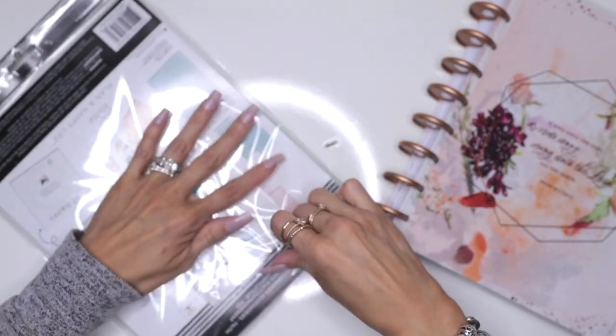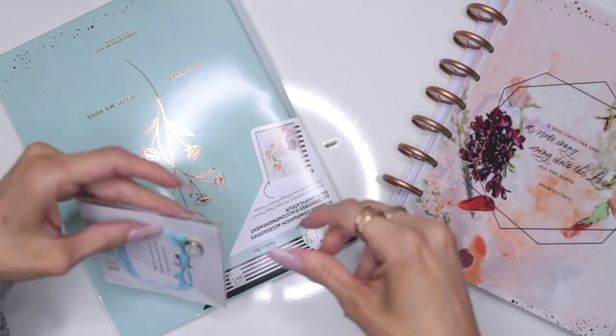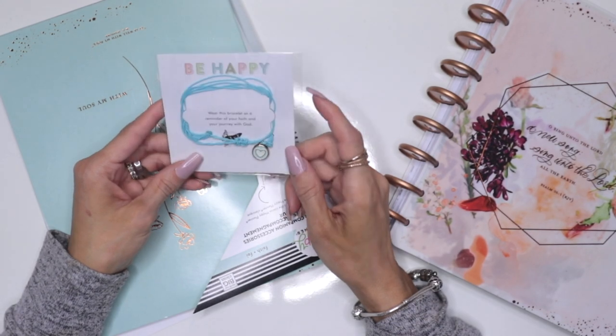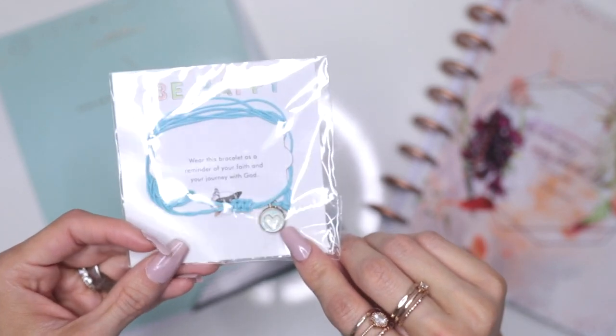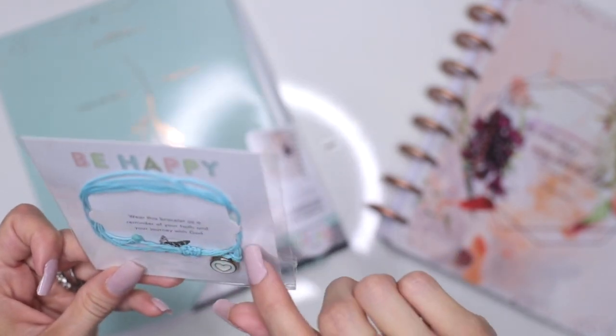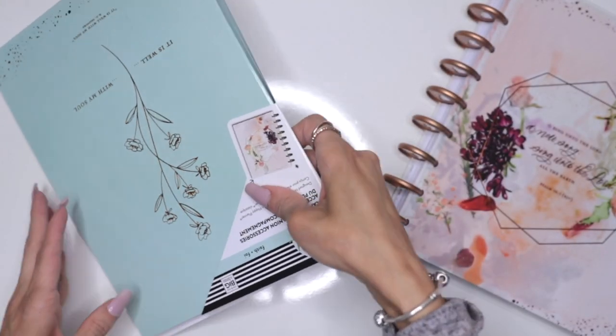There are a couple of things in this packet which is pretty cool. First off you get a bracelet — it says wear this bracelet as a reminder of your faith and your journey with God. It's a very pretty bracelet. It has one of those heart charms that looks like the discs. It's just a very pretty, very dainty bracelet. I'll wear it.